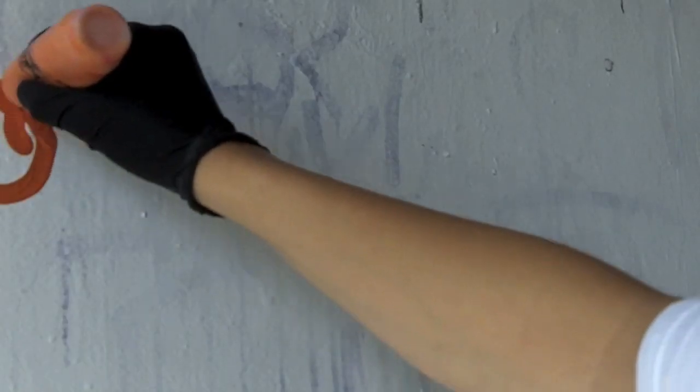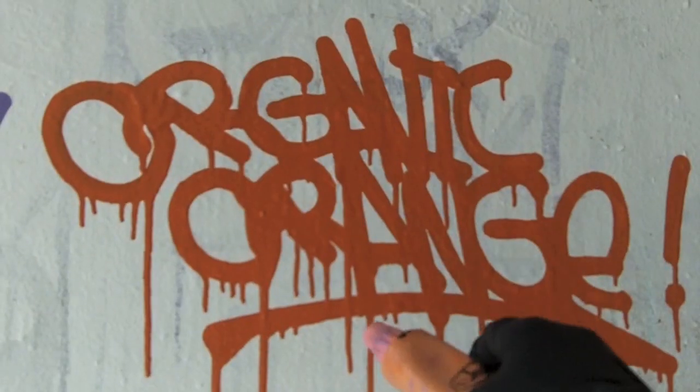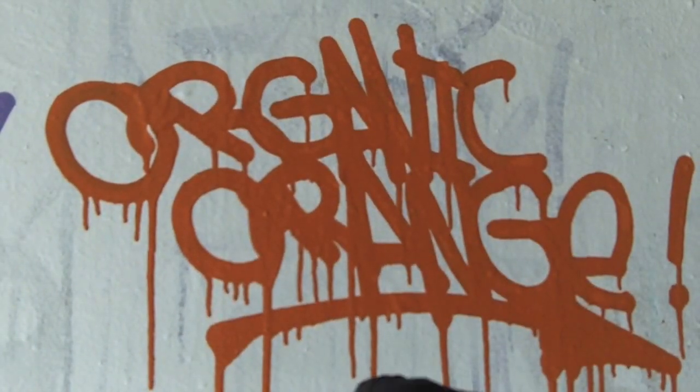Up next, we're going to use this Organic Orange Gloppink. As you can see, this Gloppink can get great consistent drips that go all the way down if you do squeeze it.